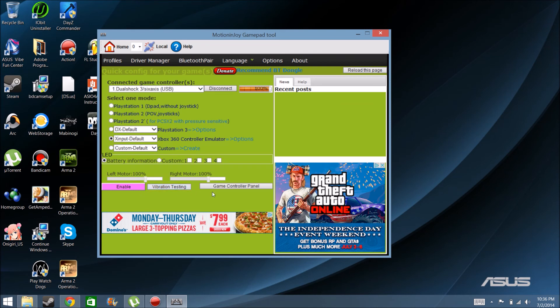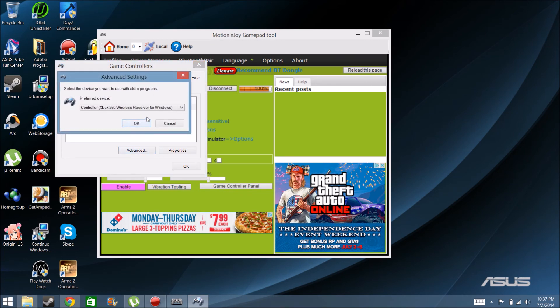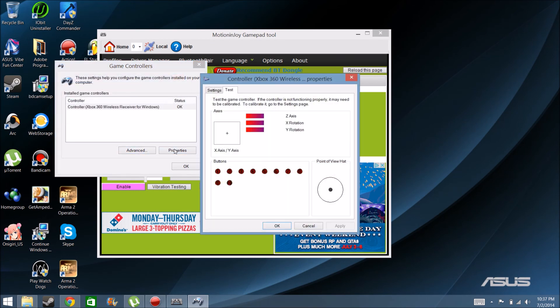Then you want to test it out. You can hit vibrate testing to feel your controller vibrate. Then you can hit Game Control Panel, hit Advanced, then Properties. You move your analog stick around to see if it's moving and working, then hit OK.